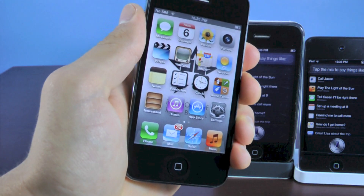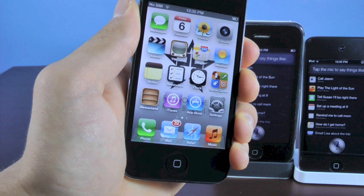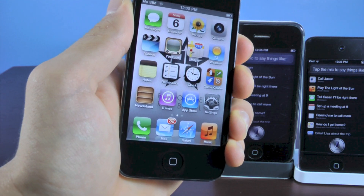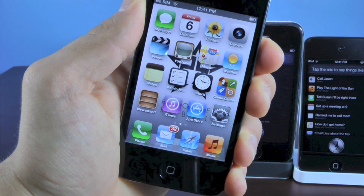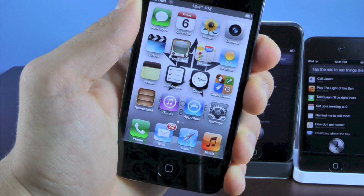And this will work on any iPhone 4, 3GS, iPod Touch 4th gen, the 3rd generation if you have a microphone, and all 3 iPads. This is a full complete port of Siri, not a watered-down version like Acid Siri.